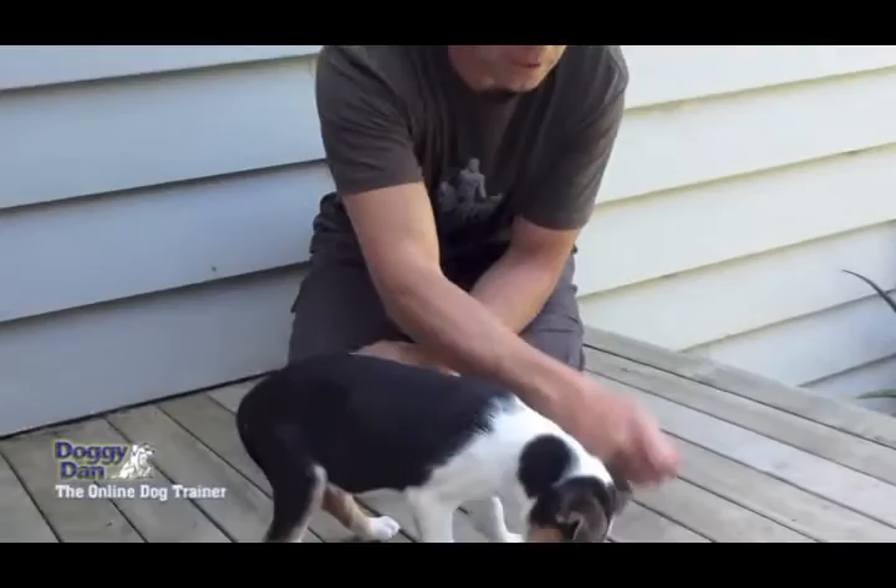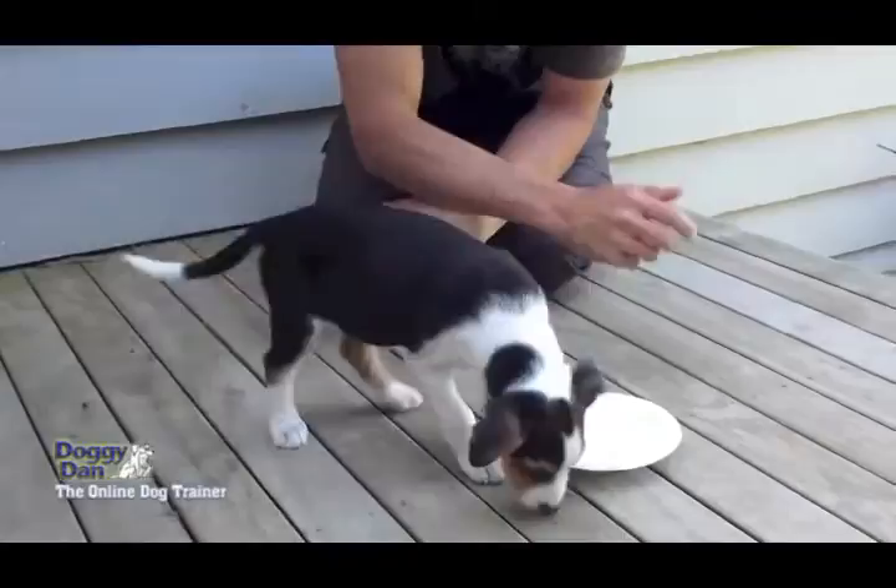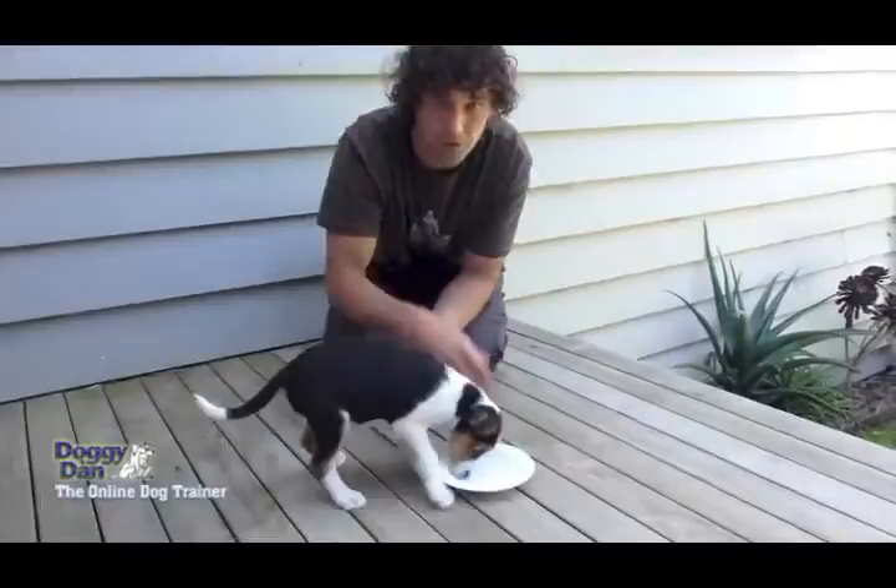Eventually you'll be able to bring a handful of food over and just say to him, do a sit or something, and drop food in. And eventually you'll get to the stage where you can just push him off, say move away, put some more food in his bowl, and bring it down.